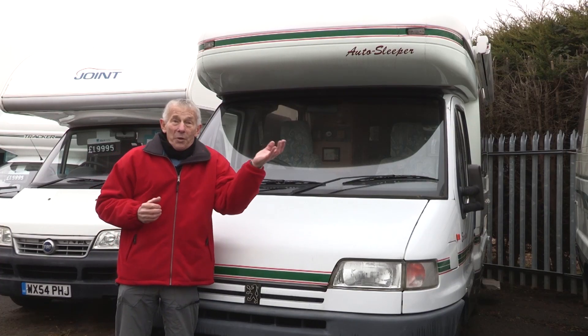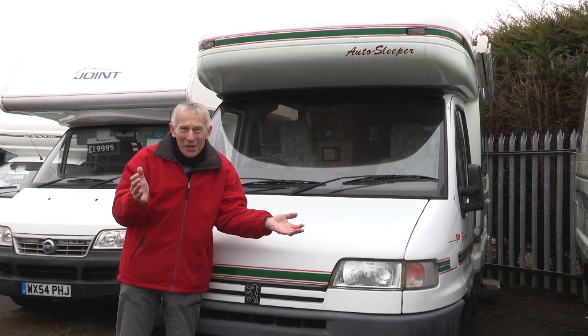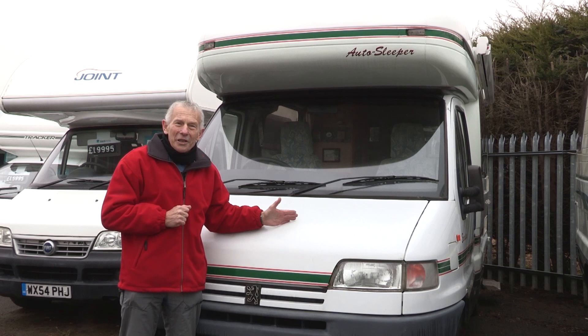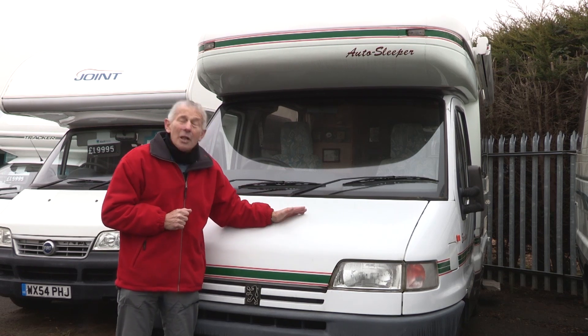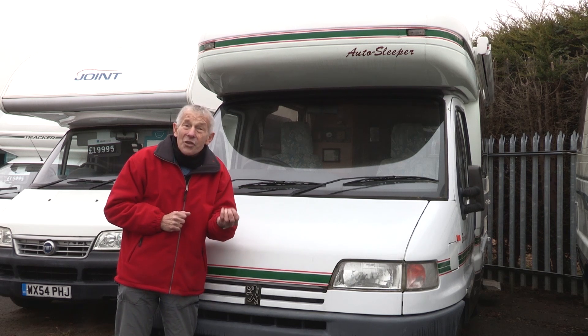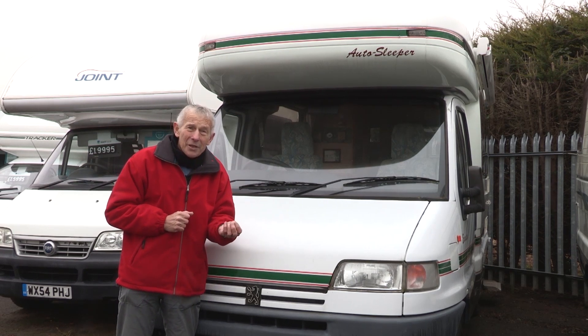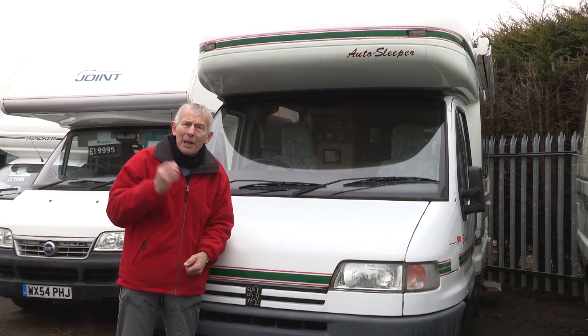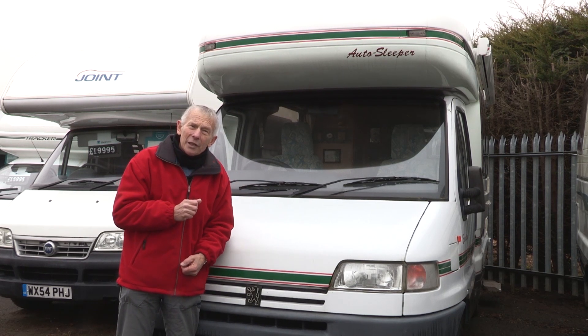We've looked at a number of issues between new and old motorhomes. But the one thing we haven't talked about is the engine. Whilst this engine, which is a diesel, has a lot of life left in it, its emission levels are such that it would not be permitted in certain areas — like low emission zones in London — without paying a very large fee. Now, that you need to remember.